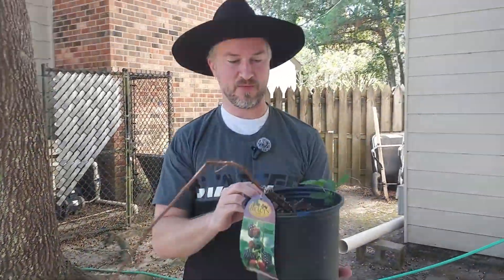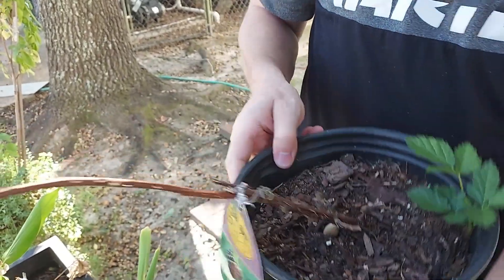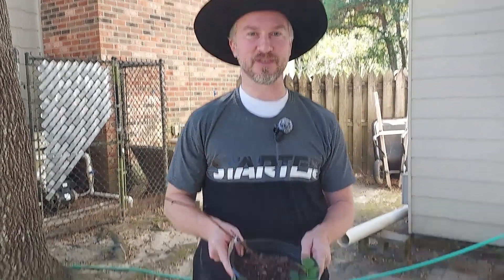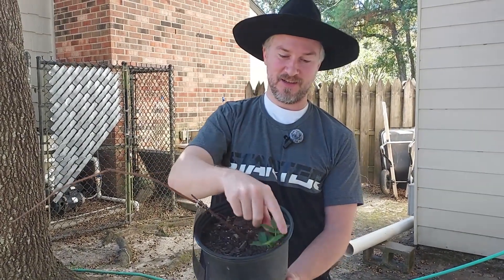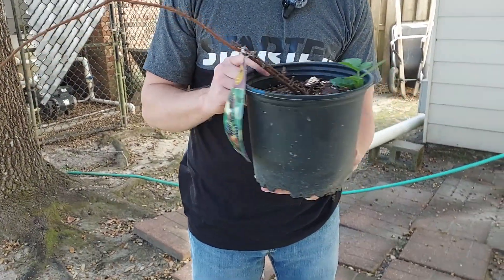So this was — or is — a blackberry plant, and we thought it was pretty much dead. I thought it was dead, I was going to give up on it. The wife said no, keep watering it. So we kept watering it, and it was like a month and a half, and then we got a little sprout, and now we've got a second little sprout. So clearly the blackberry isn't dead, even though I was ready to give up on it.